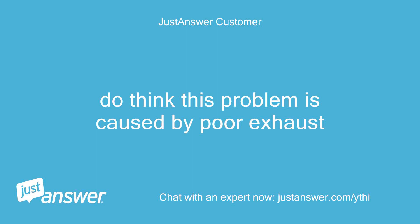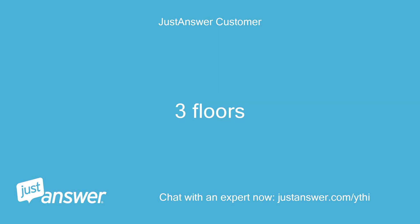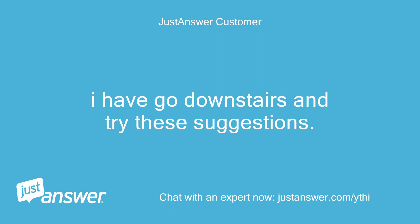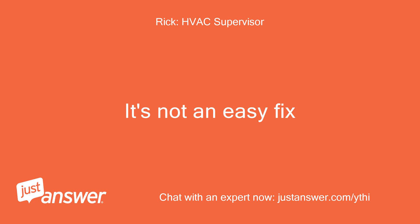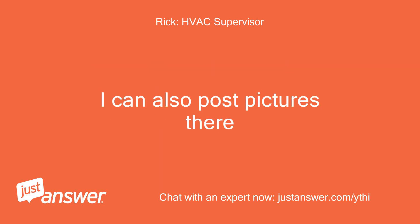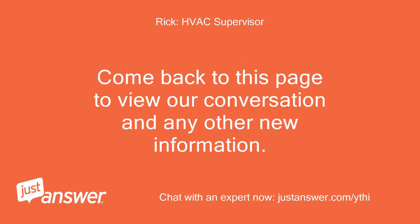Do you think this problem is caused by poor exhaust? I am two or three floors up from the heater. Please answer my questions — I have to go downstairs and try these suggestions. The only way we can figure this out is if we troubleshoot this; it's not an easy fix. I'm going to switch to the Q&A format since there will be a lag between my suggestions and your response. I can also post pictures there. Our chat has ended, but you can still continue to ask me questions here until you are satisfied with your answer. Come back to this page to view our conversation and any other new information.